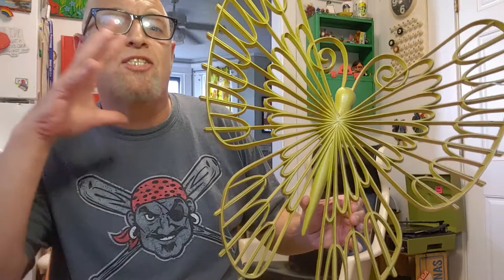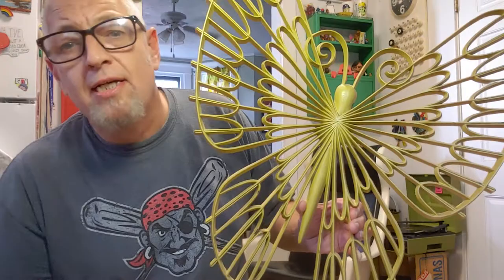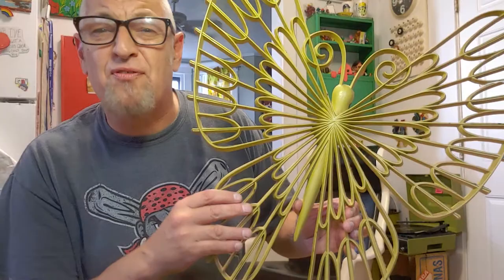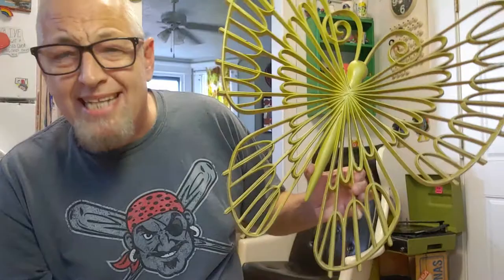Holy mackerel — I found this. This is a company called Burwood. Burwood also made a lot of butterflies, and these large ones are spectacular and they sell very quickly. This was $4.99. I'm going to sell this for $50 because of the size, because nothing's broken, it's all intact and it's got great color. That's a company called Burwood — these are still very sellable, they just don't sell as well as the Sirocco.